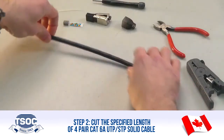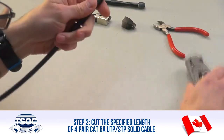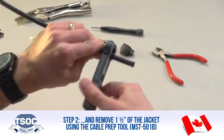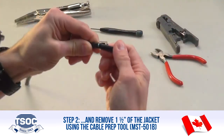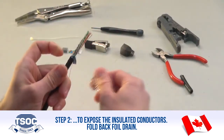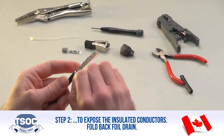Step 2: Cut the specified length of 4-Pair CAT 6A UTP-STP Solid Cable and remove 1.5 inches of the jacket using the Cable Prep Tool, MST501B, to expose the insulated conductors. Fold back foil drain.